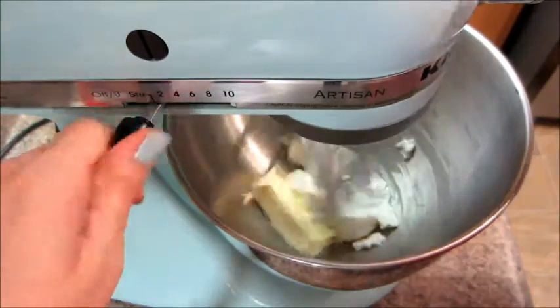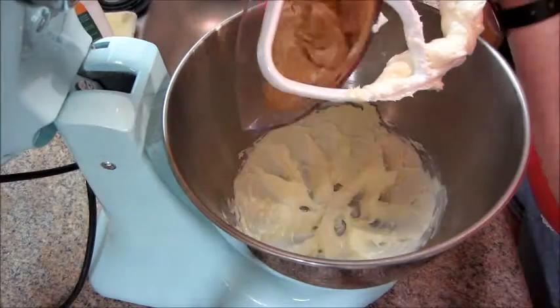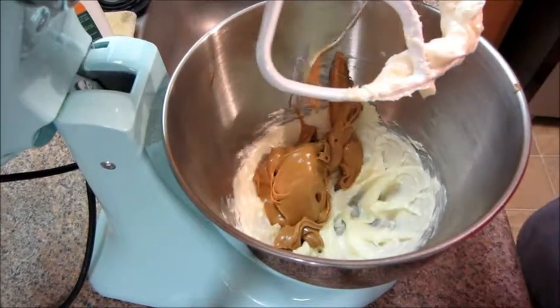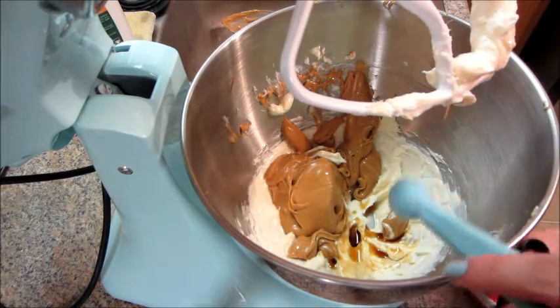Today I'm going to show you how to make peanut butter buttercream icing. First you're going to cream together your butter and your vegetable shortening. Then you're going to add in some peanut butter and some vanilla extract. I'll have all the exact measurements below.